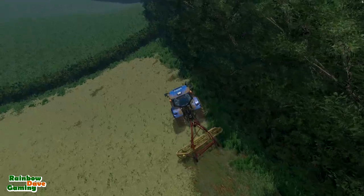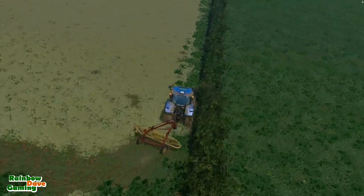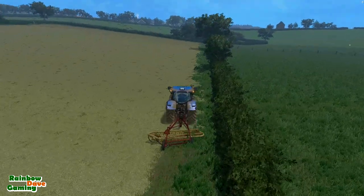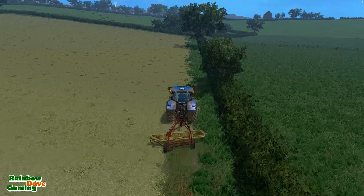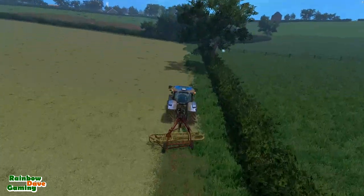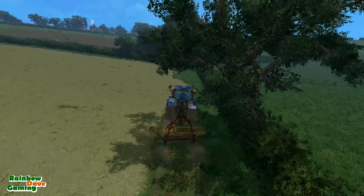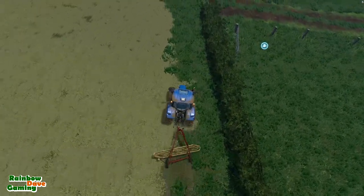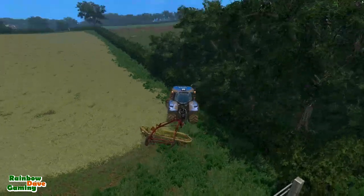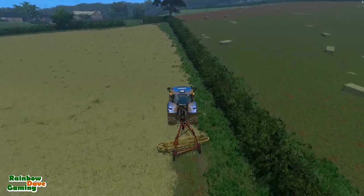We'll collect up whatever bales we get and just pump them into the shed so that the local stables can pick them up whenever they want. The reason I'm using this windrower as opposed to the big two-rotor one is because I want to take my time today and have a bit of a chill. I think this windrower looks nicer on hay — in Ireland and the UK traditionally the hay windrows have been quite thin lines. I'm considering getting a different grass and hay texture in because I can do that.